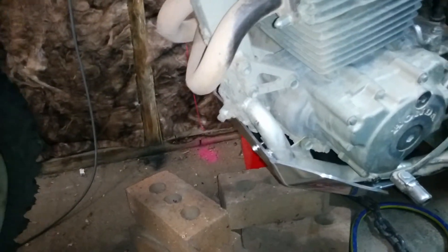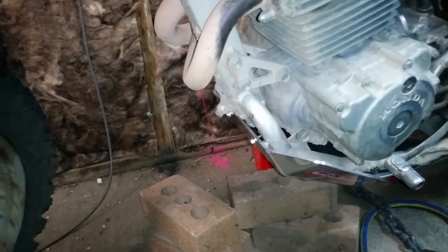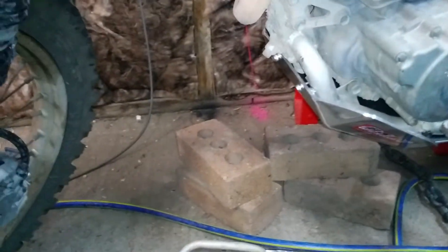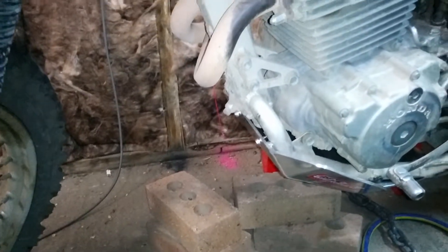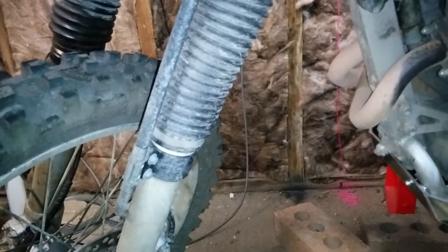If I have any issues with them falling out, I'm going to take them out and put a bit of Loctite on. Otherwise, just leave it as is. Sorry about the noise — we've got the heater fan on, it's quite cold outside today. Nonetheless, stay safe, have a good one, keep riding, and I'll see you next time.